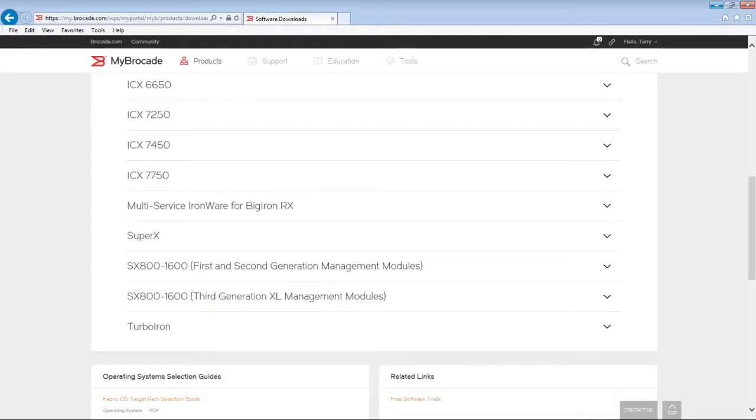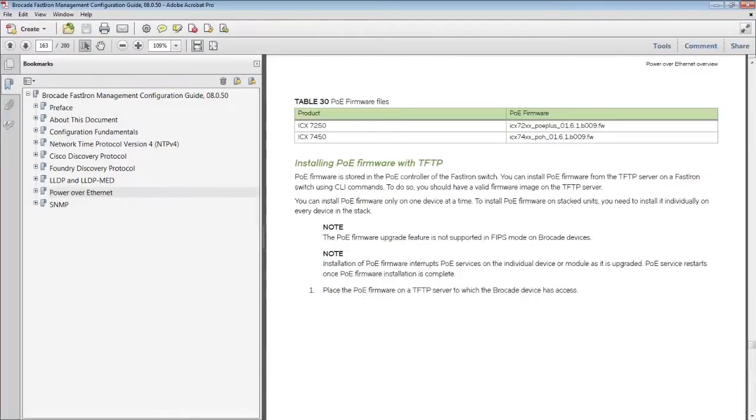The way we determine what code we need: look in the Management Configuration Guide for the revision of code you're running. I'm running 8050 here. Look in the Management Guide under the Power over Ethernet section, and you'll see the PoE firmware files you should be running for that release of code.